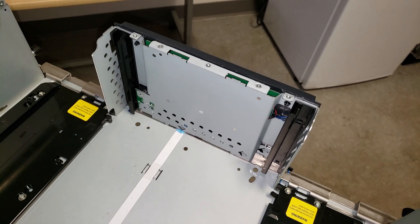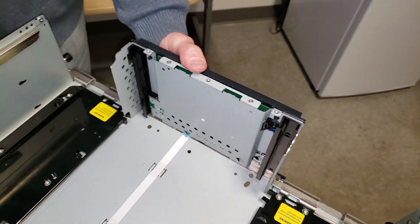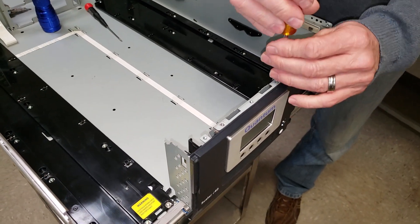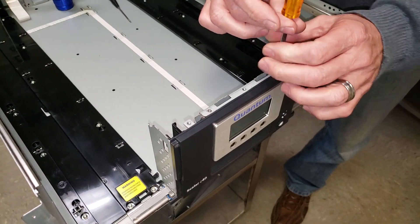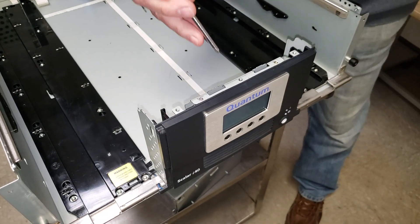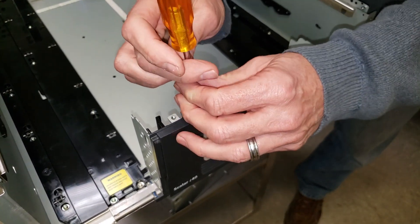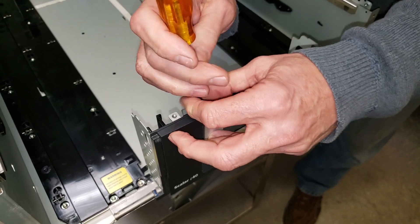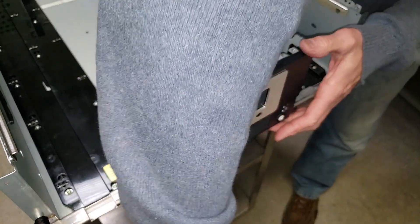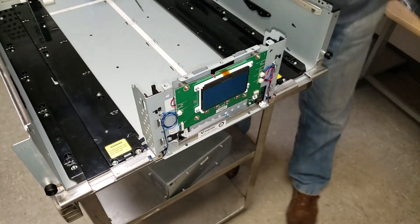Once you have the magazines out, the next thing you want to do is take off the plastic front cover of the library. There are two screws on the top that hold it and two screws on the bottom. We'll take out number one and number two. On this library I've already taken out the ones on the bottom, and they're just located one and two, and then the cover comes off.